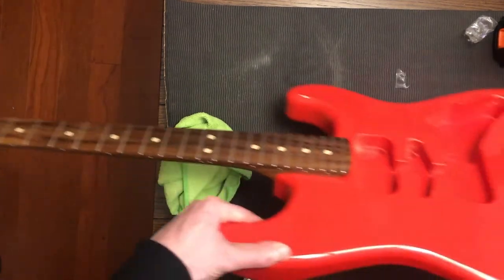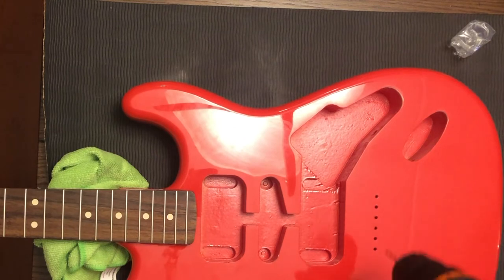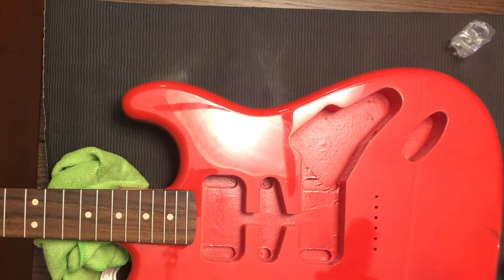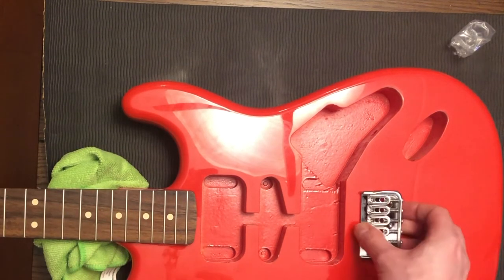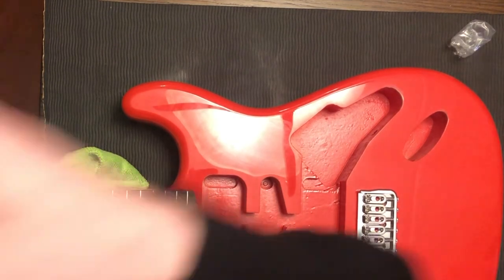Now you're going to see that I have no idea what I'm doing here. I'm thinking I'm going to install the bridge by drilling the holes for the bridge, and I'm looking around with the drill. What I'm not doing is measuring. Unfortunately I didn't get this on camera, but what I eventually did — after a while of thinking about it — was measure from the middle of the 12th fret to where the string breaks at the saddle, and made sure that was half of my total scale length. I did that on the low E side and the high E side, taped the bridge there, and drilled the holes in that spot. Hopefully that works and I can intonate the guitar.